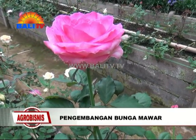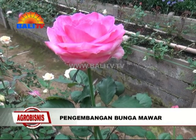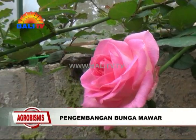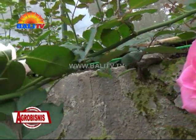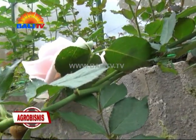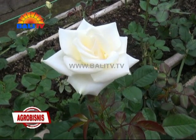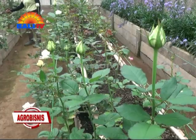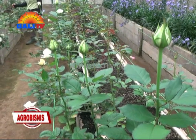Bali is developing rapidly as a tourist destination. The need for decoration in hotels, villas, and restaurants is also quite high. So in the development of Bali, even in the future, the market for Mawar (roses) will still be open.